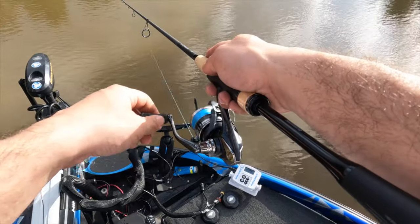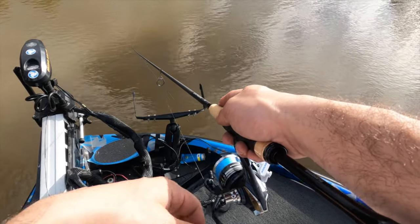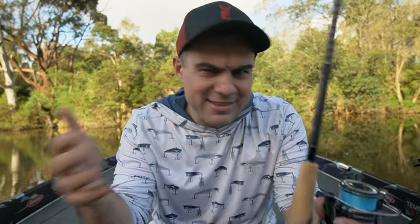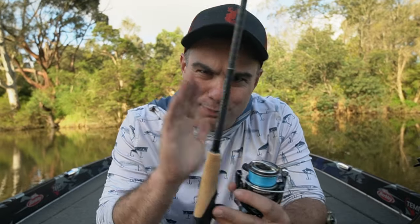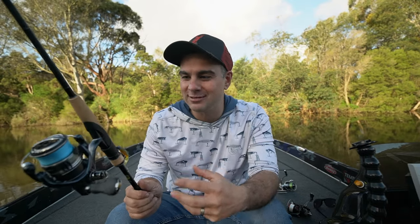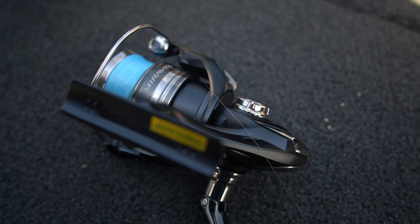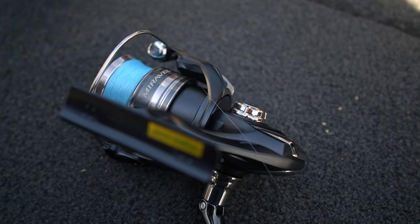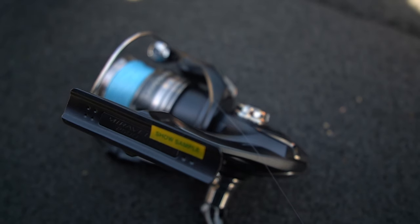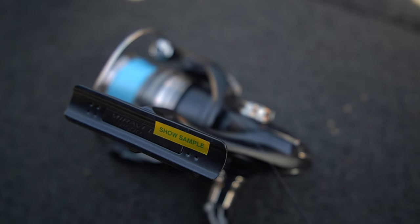This reel will be hitting stores in October. I've been playing around with it for a little bit and I've really enjoyed using it. The standard caveats apply — this is not a sponsored review — but a big shout-out goes to Shimano for allowing the channel to have a look prior to release. It is technically a sample; if you look at the bottom back side of the handle where it goes into the grip, it does have 'sample' written on it, so it is not a final production piece.